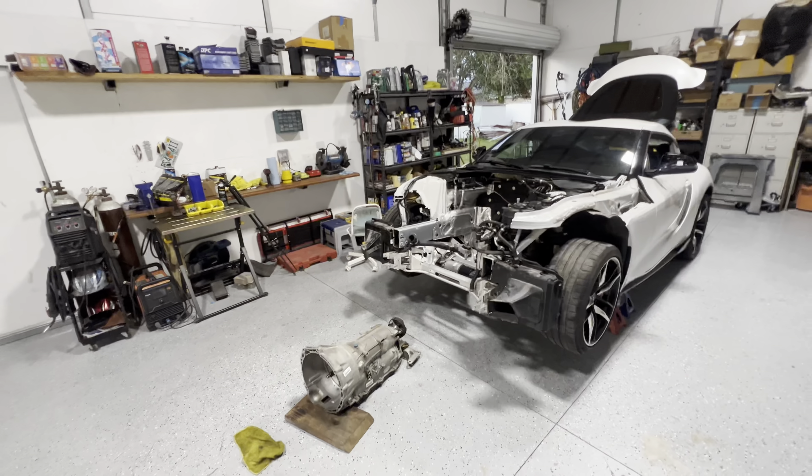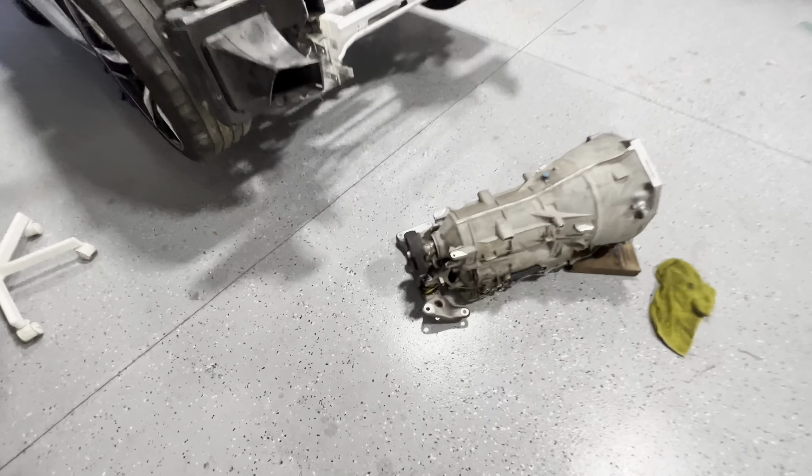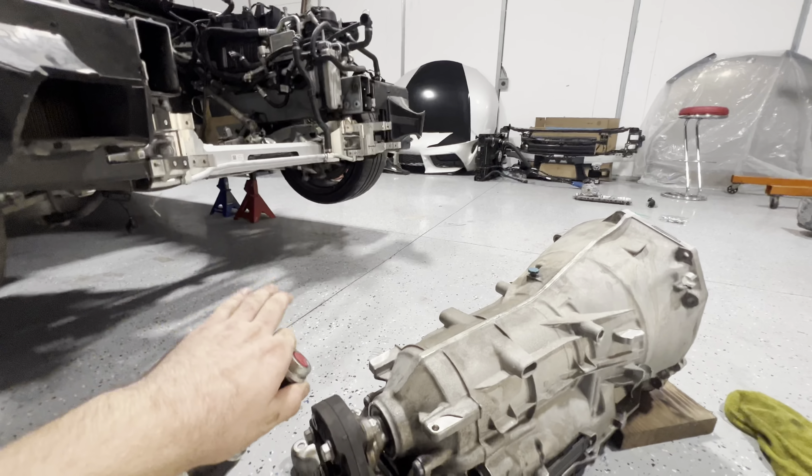Let me tell you guys, it's worse than I thought. Before we get to the motor, I'm going to talk about the trans for a bit. I pulled the trans — this is the original trans. That motor is not original to the car. When I pulled out the trans it appeared that the harness, which is the plug for the transmission, is missing.